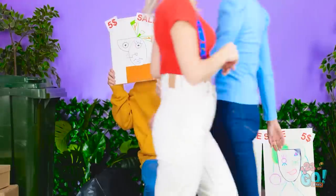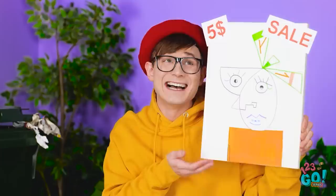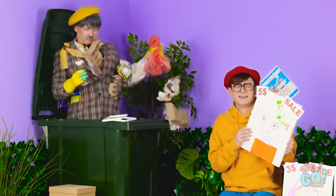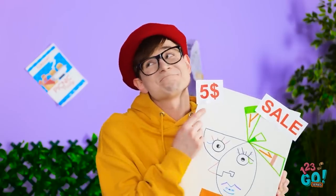Art sale! Get some new art! Yikes! No thank you. No! Another rejection! Calm down. What's up? No one wants to buy my artwork.